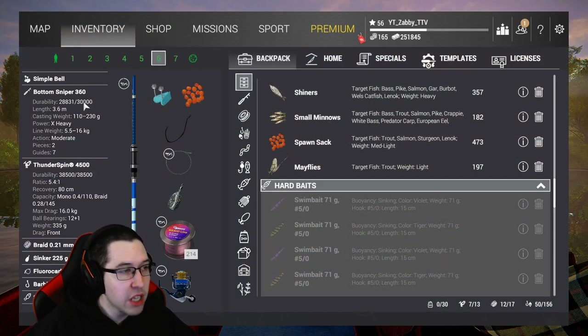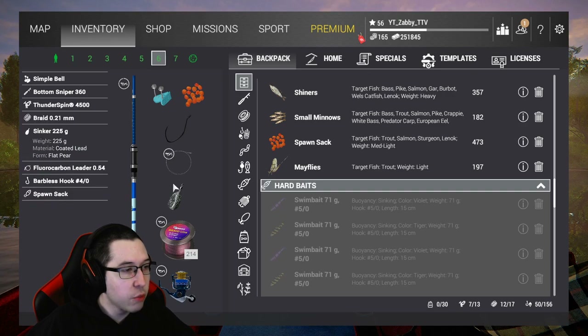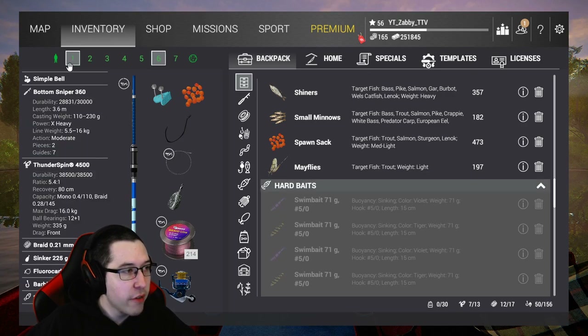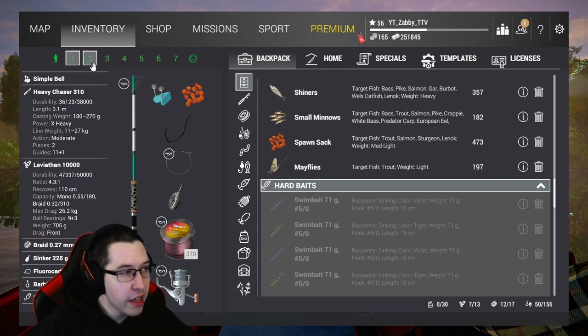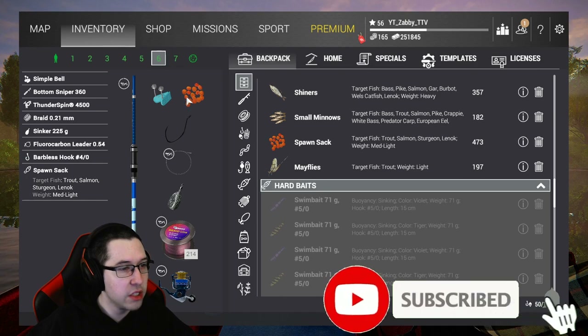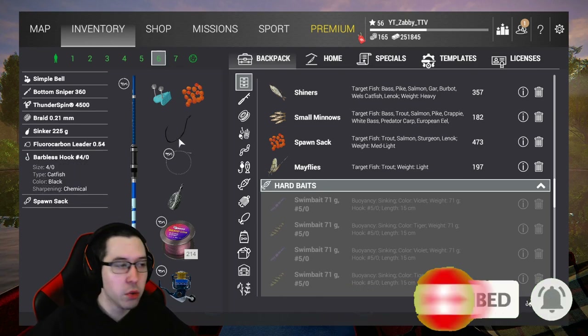We're going to be using a Bottom Sniper 360, which is the first bottom sniper you unlock. It's got a line weight of 16 kilograms. We're going to be using the Thunderspin 4500, a 4-0 hook spawn sack, a sinker, and a fluorocarbon leader. I also use the Heavy Chaser 310, which is the highest level bottom rod - you can use that if you'd like. If you're looking for a lower level setup, the Bottom Sniper 360 will definitely work.